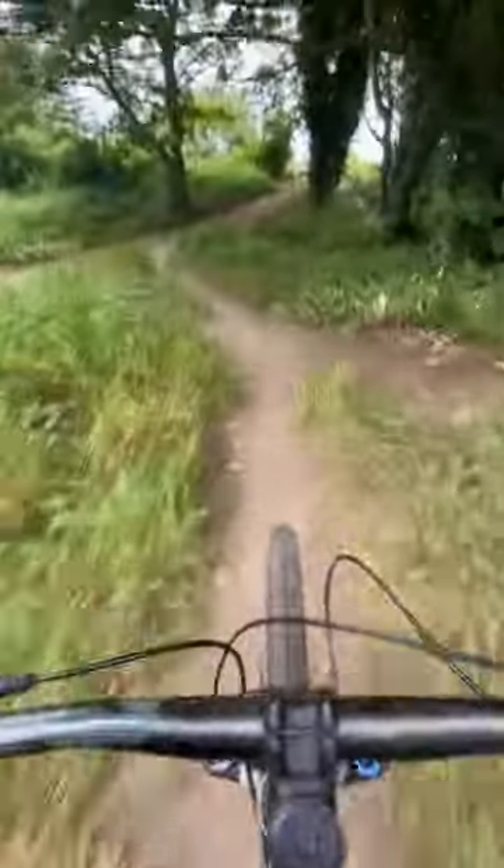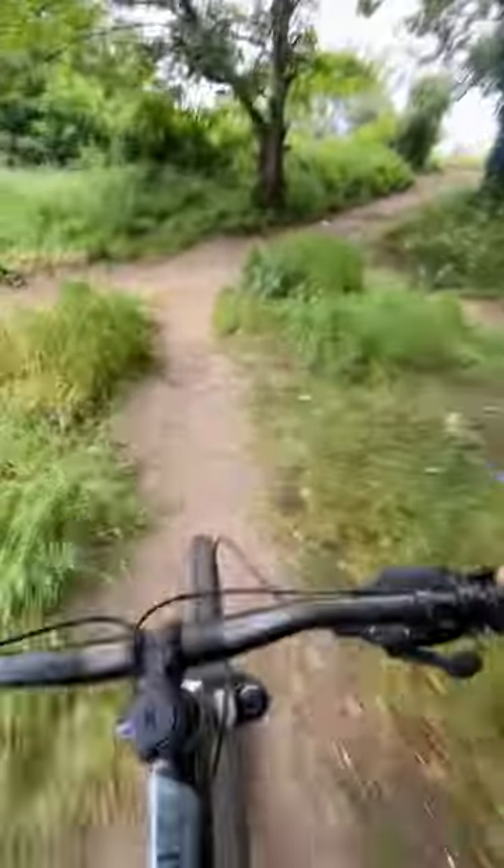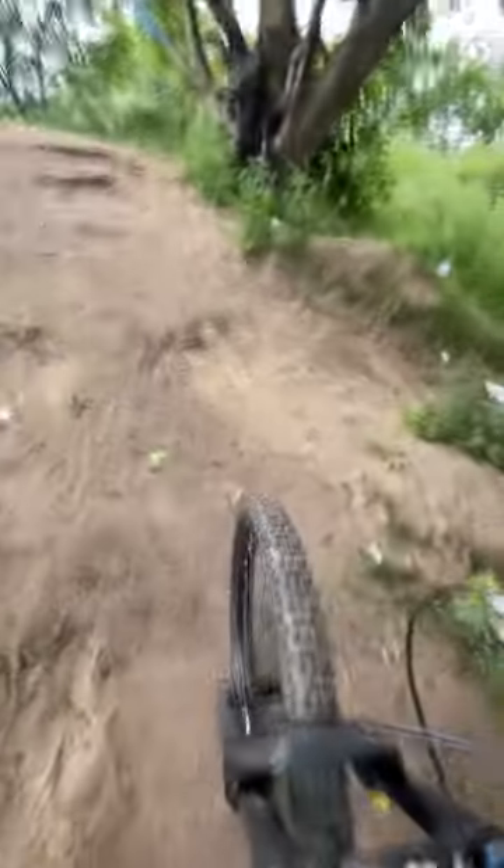We've been working on it for about two weeks now — it's a lot better than what it was, let's just say that. You get kids here littering quite a bit, but hopefully that stops.